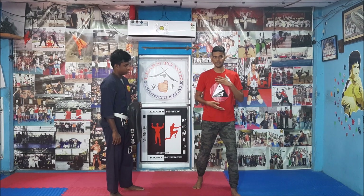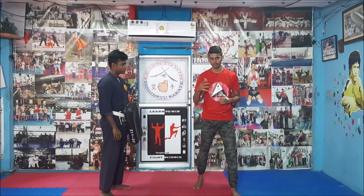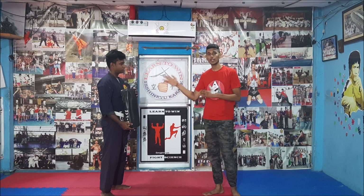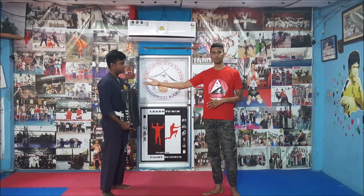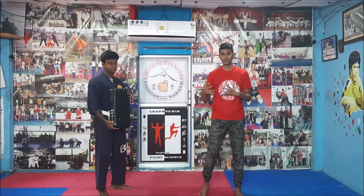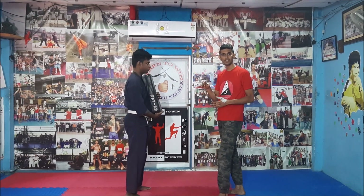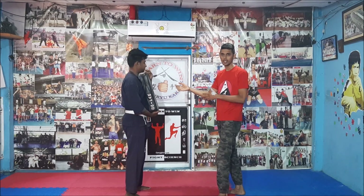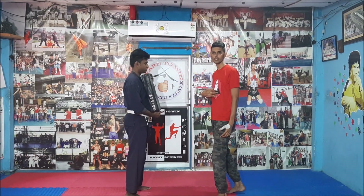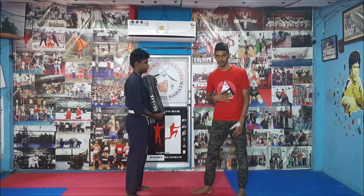If the person holding the pad stands like this, he will not move much and the audience will not get attracted to the technique — they will not understand much. Also, if he does not move much, he will get all the impact in his body, which will affect his internal organs and he cannot breathe for some time. If he moves, the impact will be less inside his body because the energy is moving with him — it's not going inside his body. If he does not move, he will have all the impact inside and will feel it. That's why he is moving.